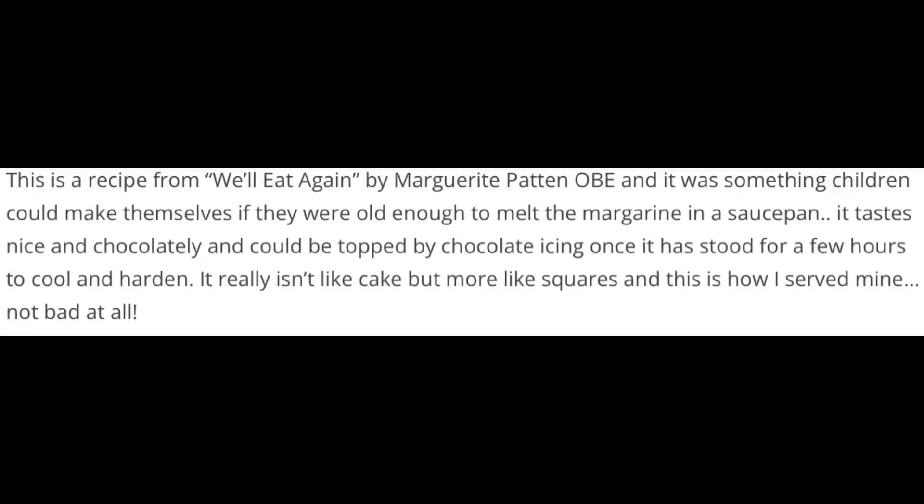This is a recipe from We'll Eat Again by Margaret Patton OBE. It was something children could make themselves if they were old enough to melt the margarine in a saucepan. It tastes nice and chocolatey and could be topped by chocolate icing once it has stood for a few hours.